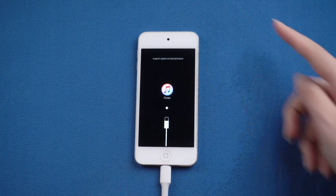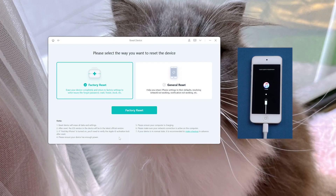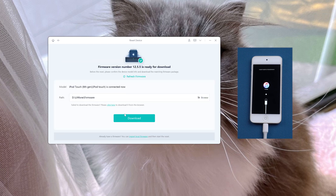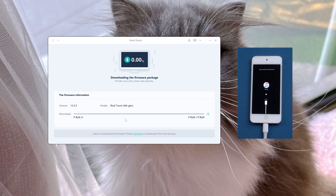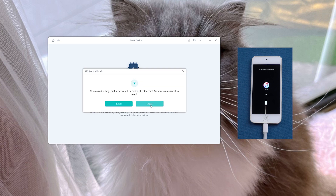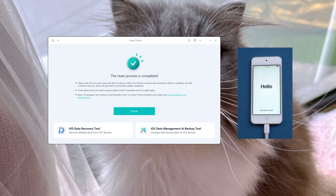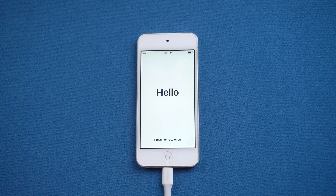Now go to Old Phone iOS System Repair. Click Reset Device, then Factory Reset. Download the firmware. Once downloading the firmware is completed, it starts to reset. Well done — it says the reset process is completed. You'll see the startup screen on your iPod.